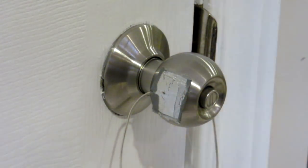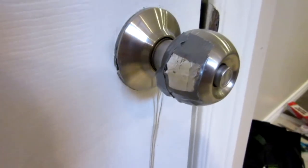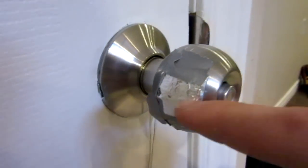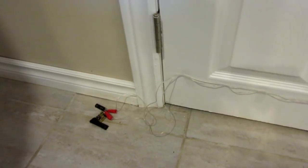Let me bring the camera over so you can see clearly. There is the button we created right there, and on the other side I simply taped the wire to the doorknob. I put a little more duct tape around the outside so none of the metal is touching the other metal. Then I used invisible tape to run the wire down to the bottom along the door, and there's the electric charge pack at the bottom.